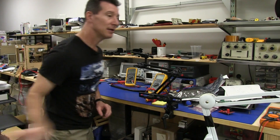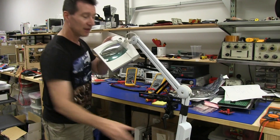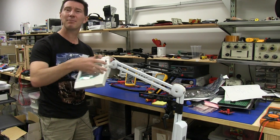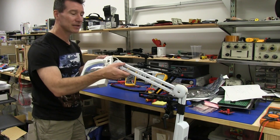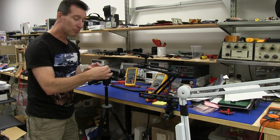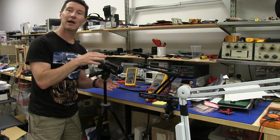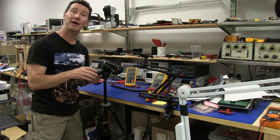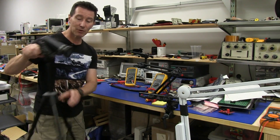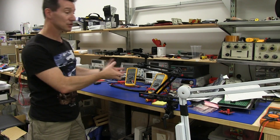Some people have suggested one of these Anglepoise lamp-type articulated arms. I do have one of these in the lab, but it's going to kind of work — I could attach a camera to it, but there's no locking mechanism to keep it stable. When you're using a video camera like this, I'm always pressing buttons on the thing. On the tripod it's quite stable; I can push a button and the camera hardly moves at all, without the thing bouncing around and screwing up my shot. So I want something fairly rigid but easy and quick to release.